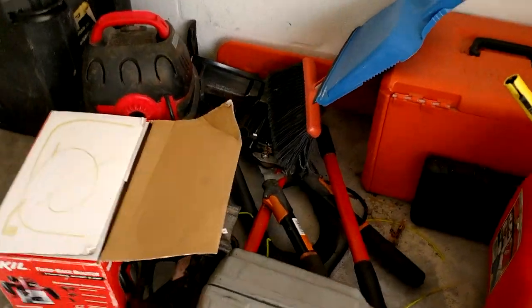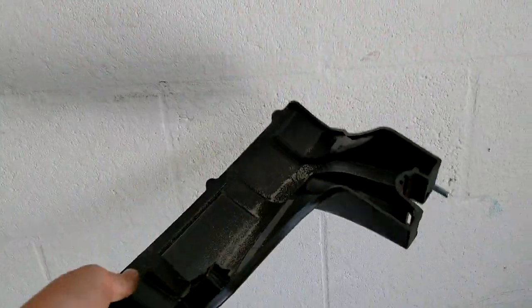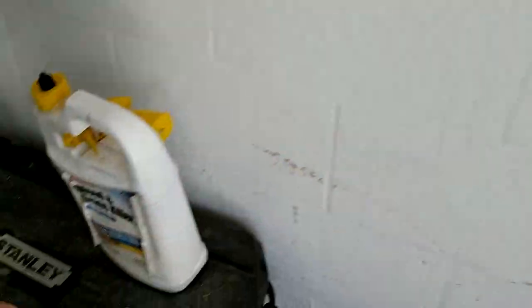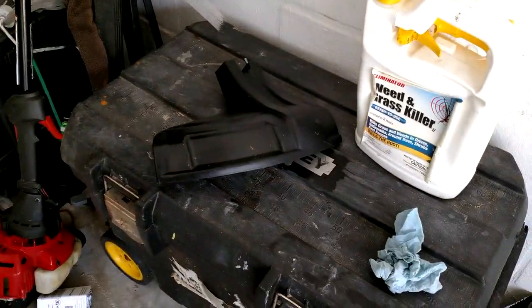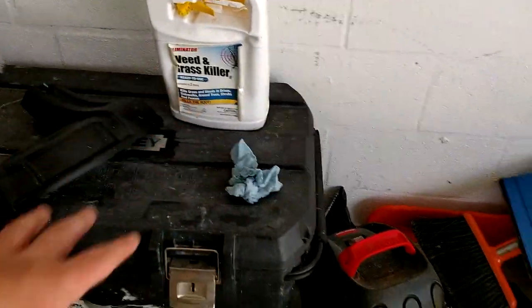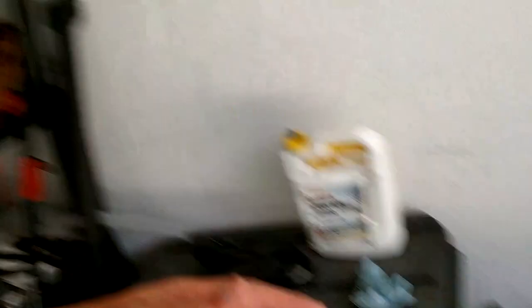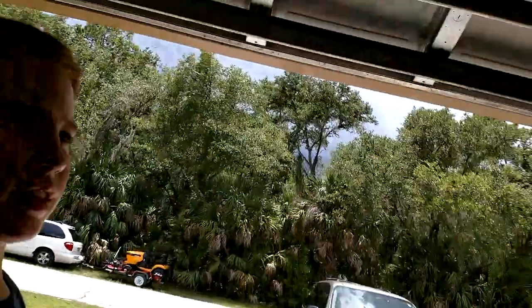Brooms. The guard to the weed eater — this is a pain in the butt. This is a terrible guard: it's flimsy and cheap. It doesn't work well — it's constantly catching on the grass and the ground, and then when you try to pull away it'll scalp. So we have that, the pruners, the jack, and then everything else.